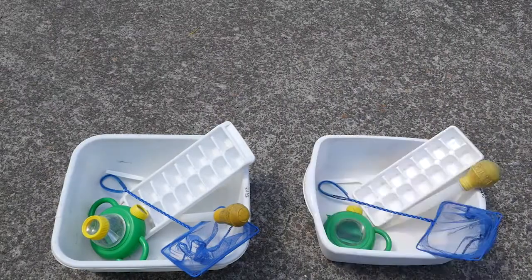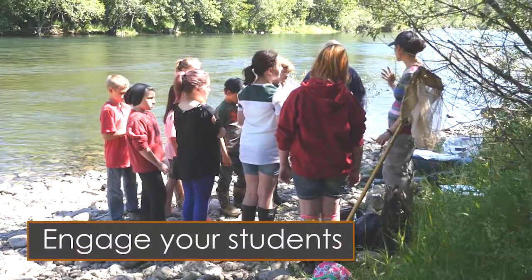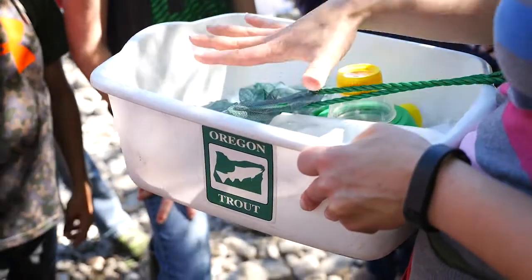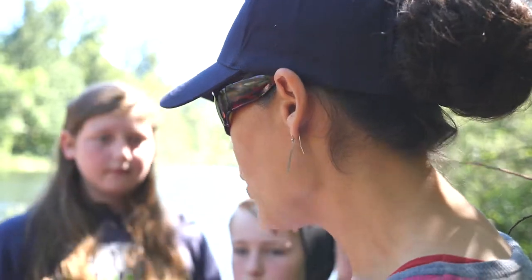Divide the equipment up before the students arrive so they can do their sampling in smaller groups. Once you arrive at your location, make sure your students understand how macroinvertebrates can help us learn about the health of a stream. You can use the lesson plan in the kit to engage the students by asking simple questions about water quality, stream health, and macroinvertebrates.